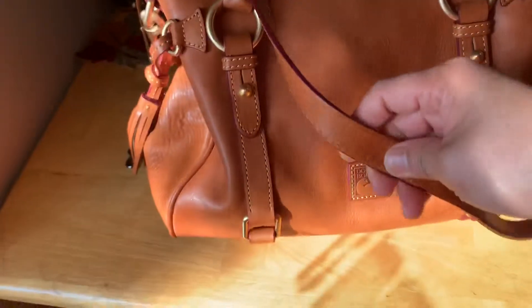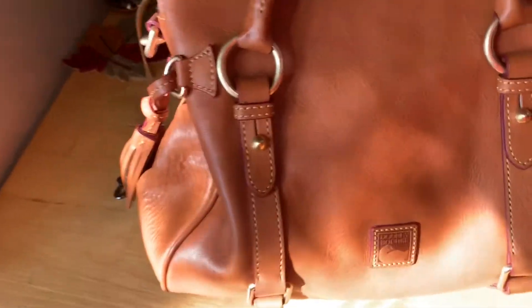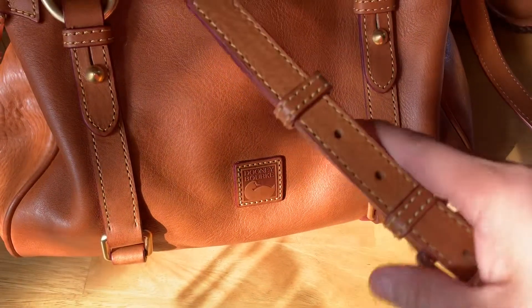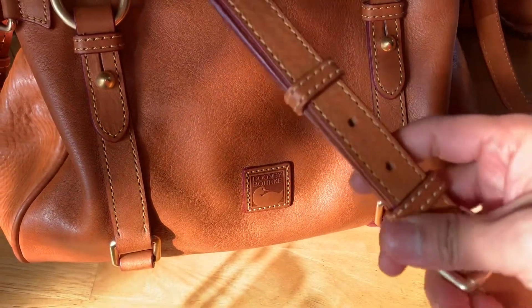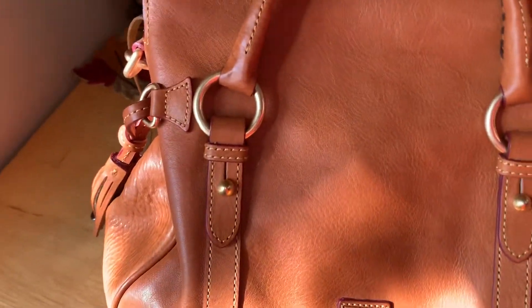It has a crossbody strap here. It is adjustable — you can use it as a shoulder bag too, if you adjust it. Or as a crossbody. So it's a three-way bag, I would say.